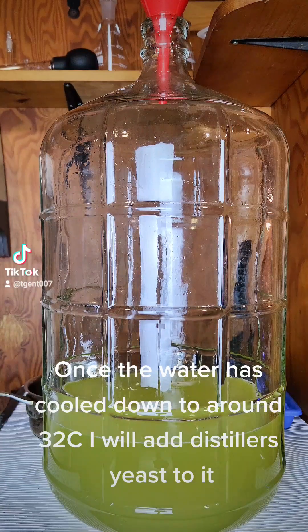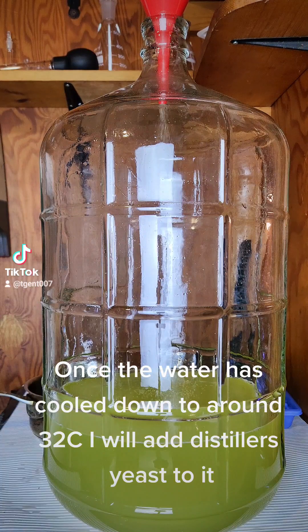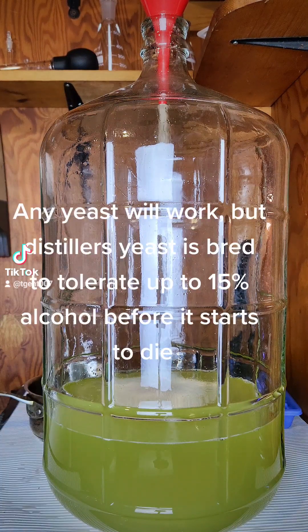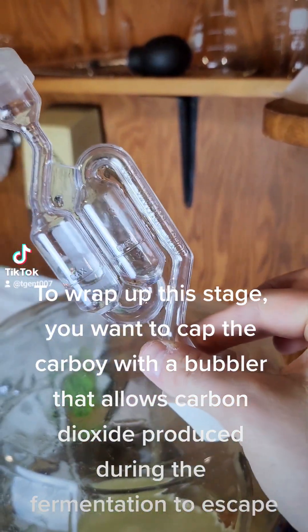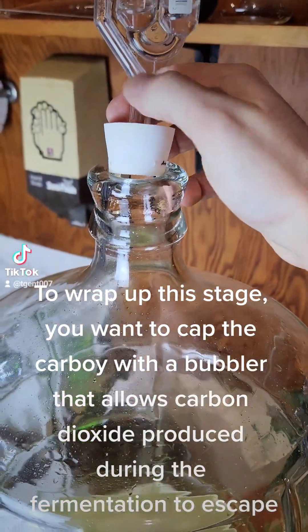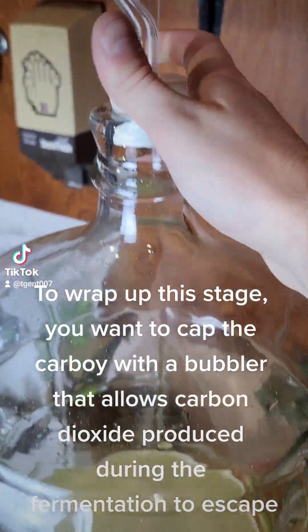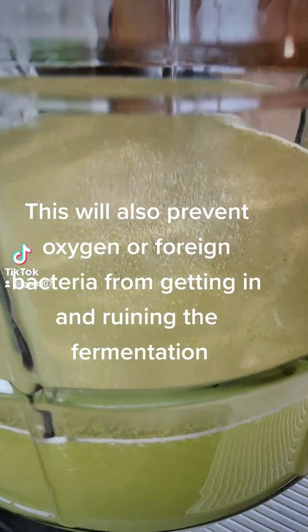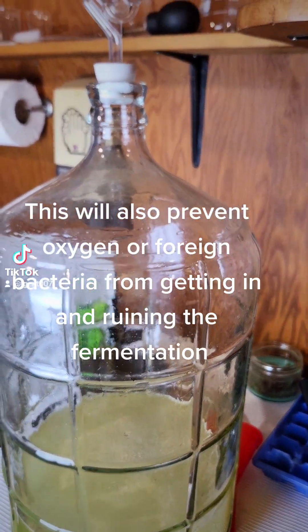Once the water has cooled down to around 30°C I will add distillers yeast to it. Any yeast will work, but distillers yeast is bred to tolerate up to 15% alcohol before it starts to die. To wrap up this stage, you want to cap the carboy with a bubbler that allows carbon dioxide produced during the fermentation to escape. This will also prevent oxygen or foreign bacteria from getting in and ruining the fermentation.